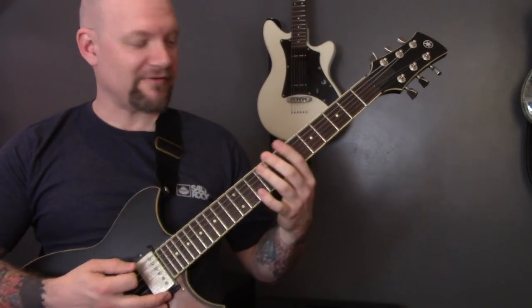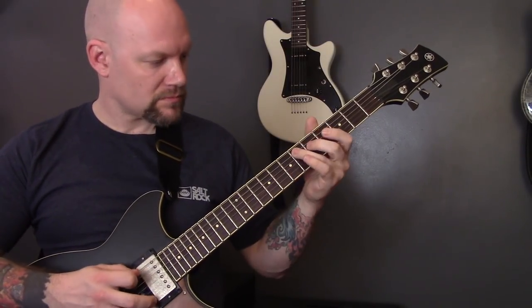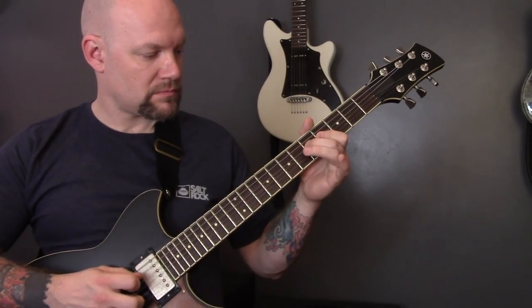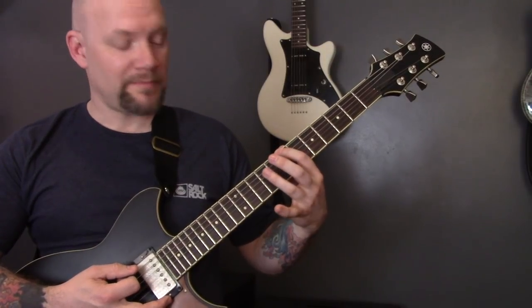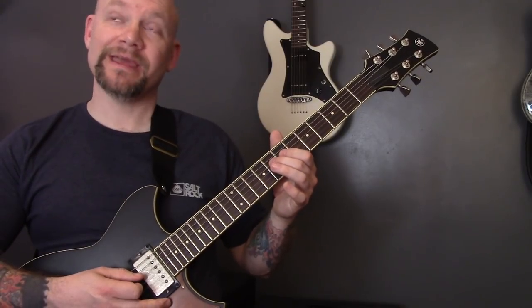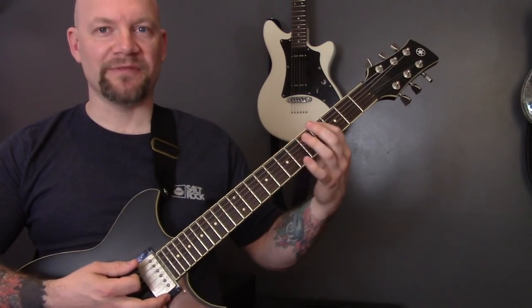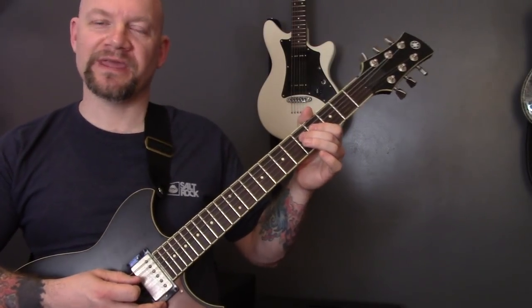And then we're going to play over the top of that riff. So that's seven on the bottom string, nine on the A, bend the A on the D up a semitone. And then the same on the four, so that's four on the bottom string, six on the A, bend up the fifth on the D a semitone.